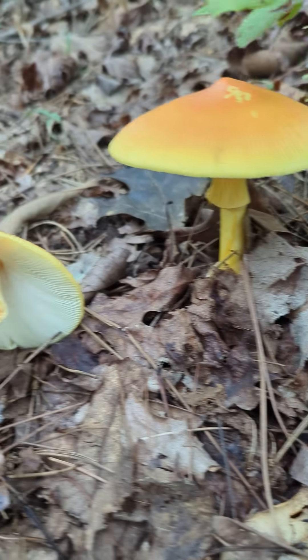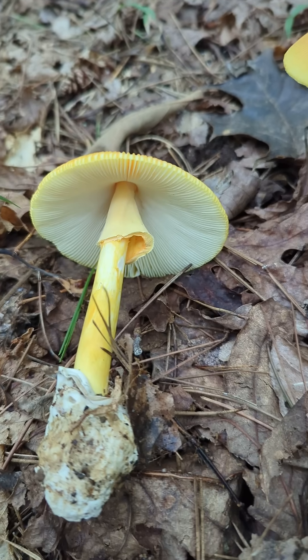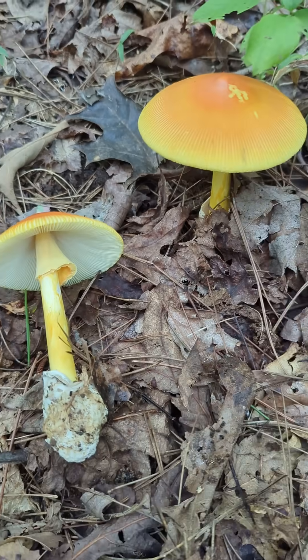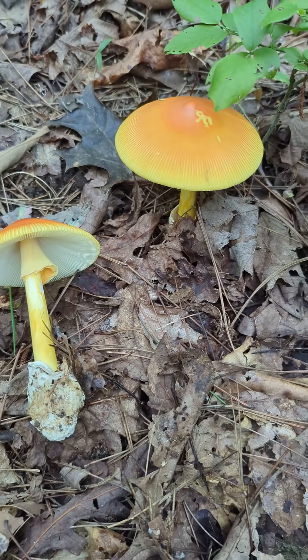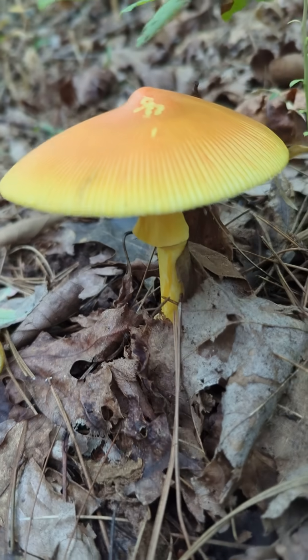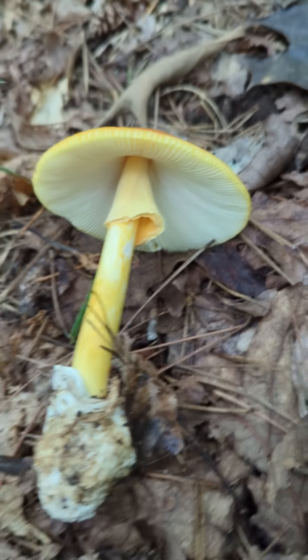That particular color is quite unmistakable, even for my colorblind self. Definitely a pretty mushroom.